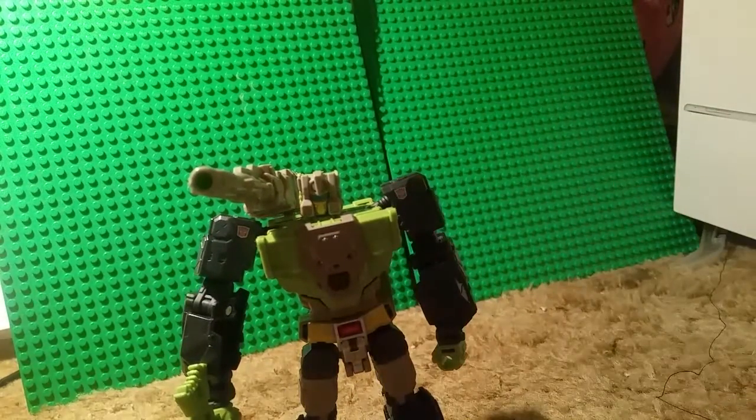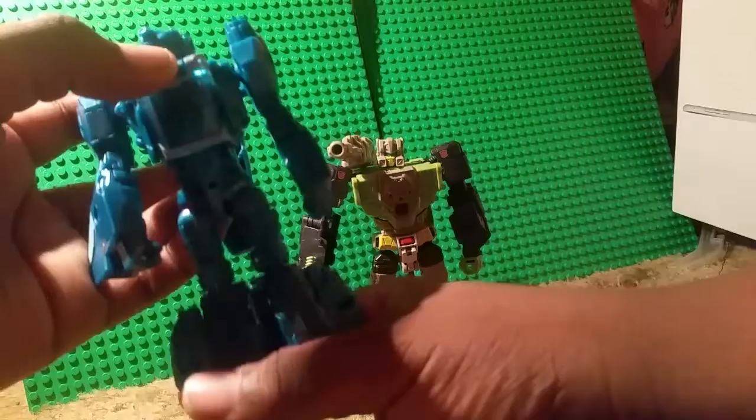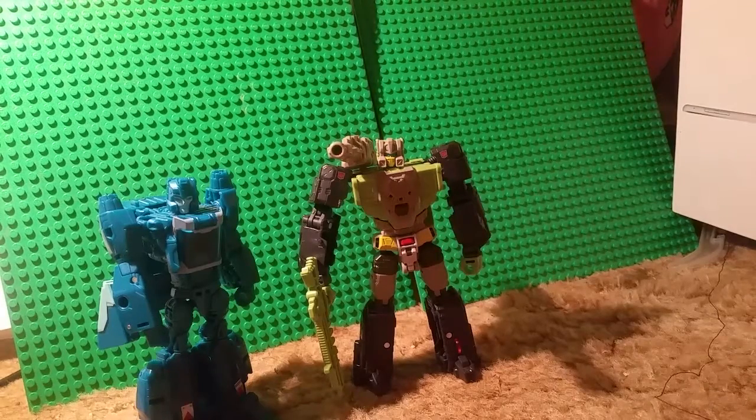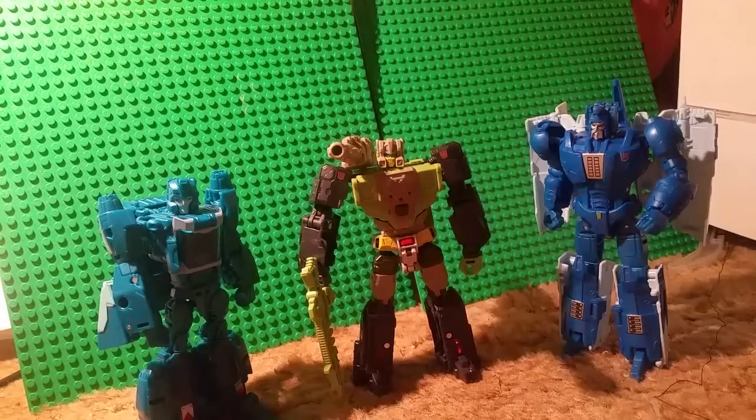But overall, it's not a bad figure. So let's get the comparison out of the way. Here he is compared to Transformers Deluxe Blur — see how he scales up with another Autobot. And here is how he scales up with Deluxe Scourge. I really like the fact that the Decepticon is the tallest one, and Blur's pretty short. Hardhead's kind of around the same height as Scourge, maybe a hair shorter.